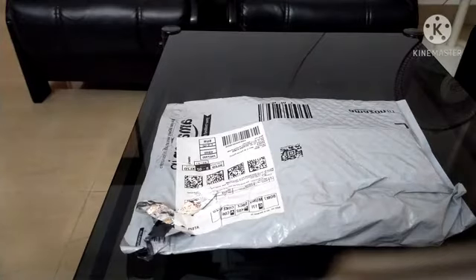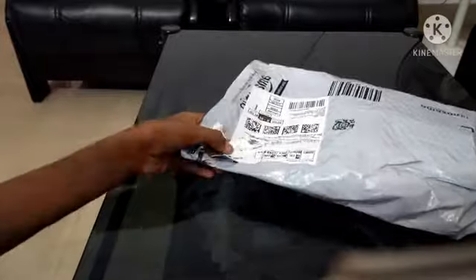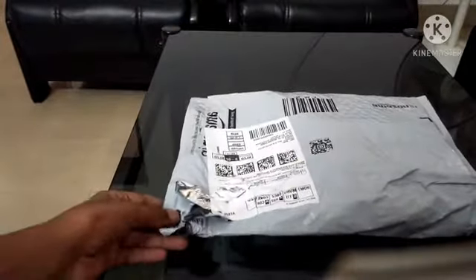Hello guys, welcome back to the Moose Tap. This is the unboxing video. Amazon is not a try — it's a fairy light. So let's get the unboxing started.